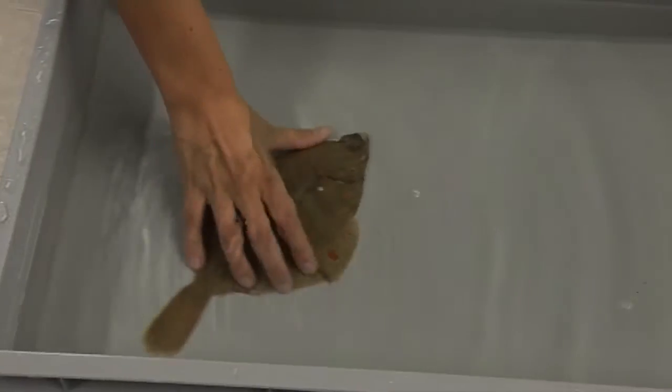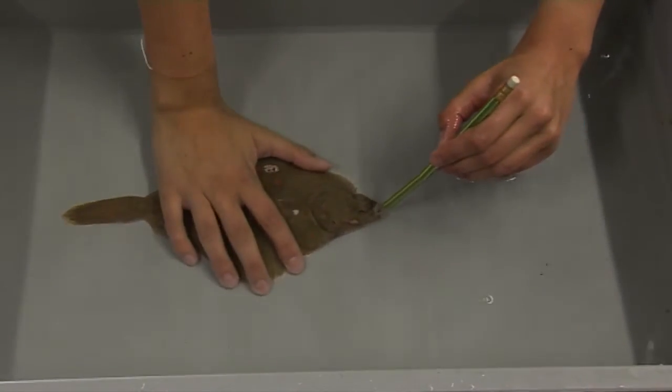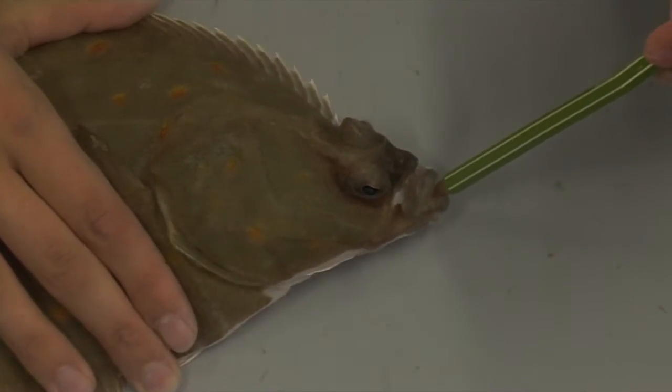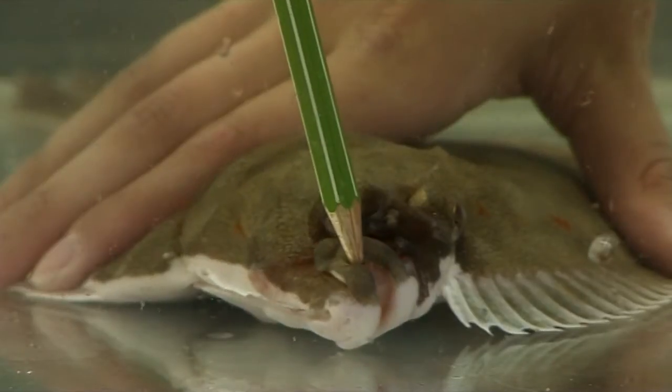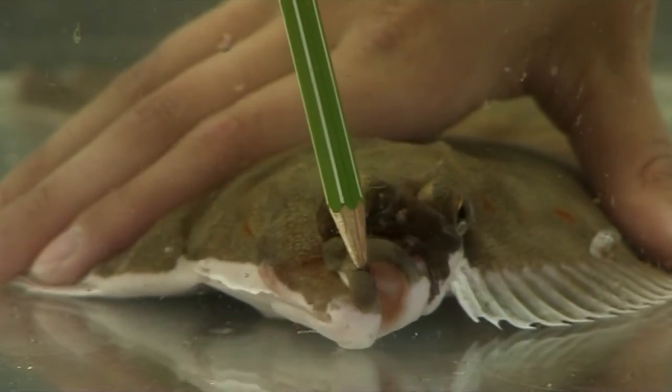To test the mouth reflex, use a blunt object like a pencil to try to open the mouth of the flatfish while gently but firmly restraining the fish. A vital individual will try to close its mouth tightly after it's opened, or you will feel resistance to the attempt to open the mouth.